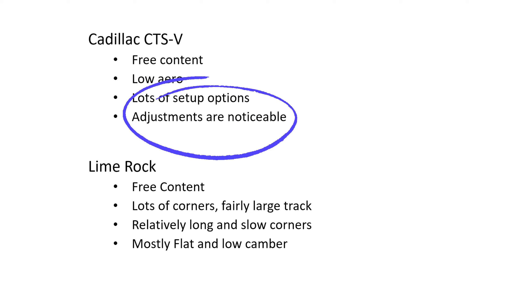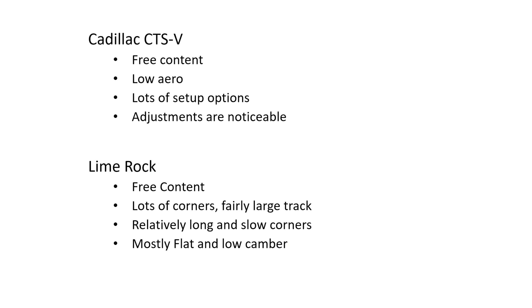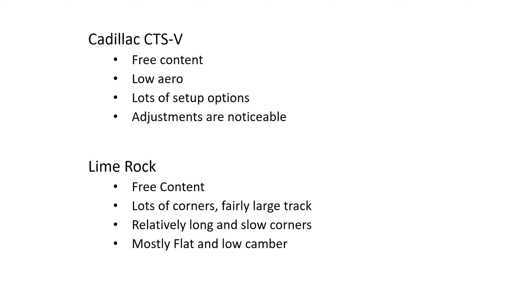The adjustments are quite noticeable here, where something like a Miata — you make the changes, it's very subtle and sometimes hard to feel depending on the driver. For this track, there are lots of corners. It's a large enough track and a lot of these corners are long and slow corners, so not a lot of aero. There's a lot of time to get into that steady-state handling, which is what we're going to be learning about today.